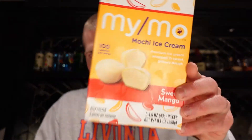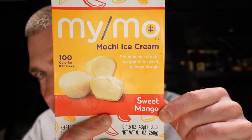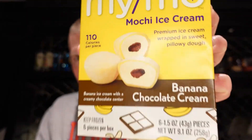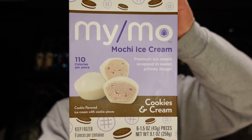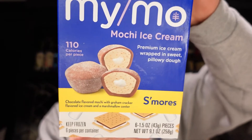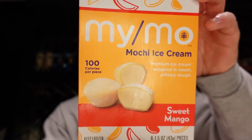So we've got six flavors here, knock them out one by one. We've got Sweet Mango, Banana Chocolate Cream, Ripe Strawberry, Double Chocolate, Cookies and Cream, and last but certainly not least, S'mores. I wasn't too familiar with the product, and some of you may not be, so I'll tell you what it is: it's basically ice cream wrapped in what they describe as a pillowy dough. I'm not the biggest fan of fruit flavors, so I think those are going to be the ones I like least — though you never know, you're always pleasantly surprised. Let's start with Sweet Mango.